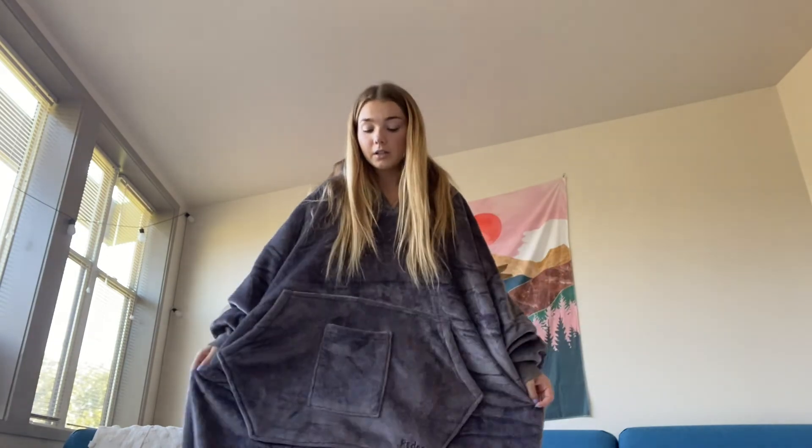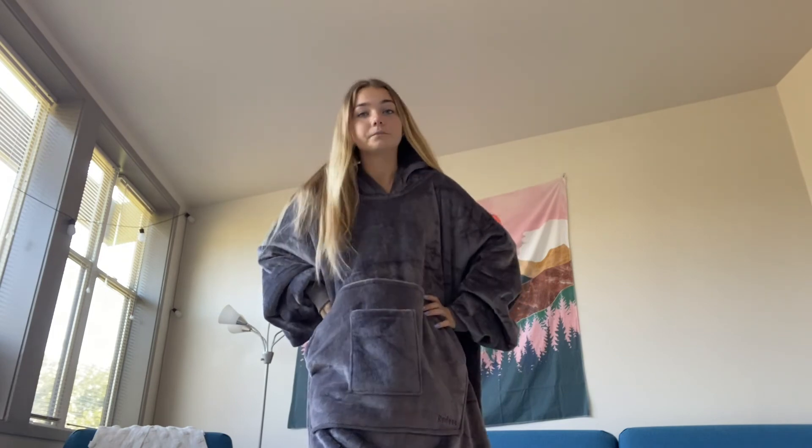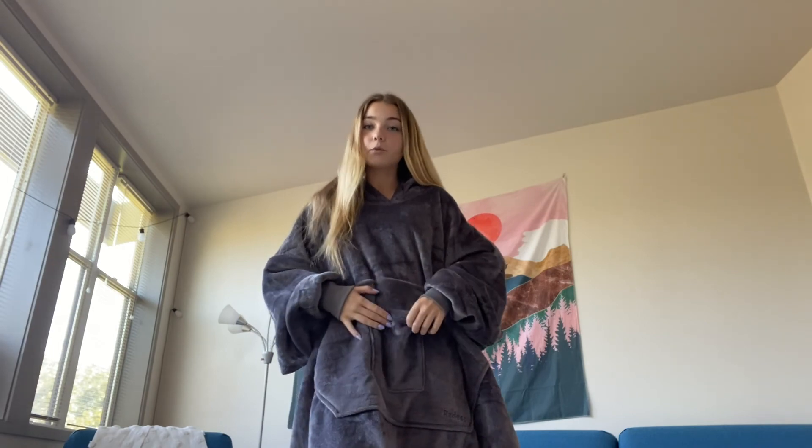This is also really perfect for going outside. If you don't want to wear a coat or a sweatshirt — and this is a lot more spacious than a sweatshirt — it's perfect for going outside and wanting to be warm in the winter. Overall, I really love this product. It's great and I definitely will be using it a lot.